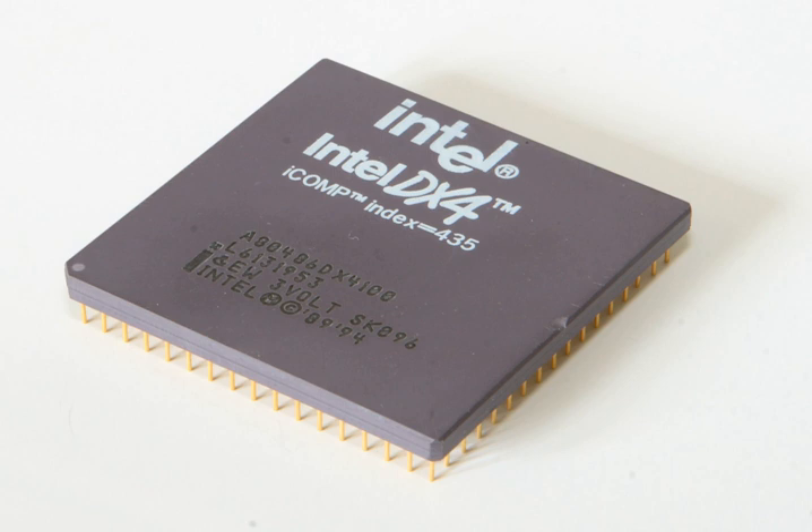The Intel DX4 was an OEM-only product, but the DX4 overdrive could be purchased at a retail store. The Intel DX4 microprocessor is mostly pin-compatible with the 80486, but requires a lower 3.3-volt supply.